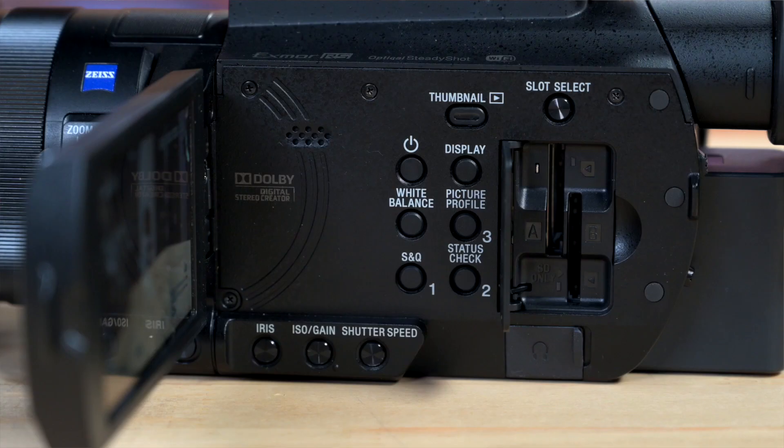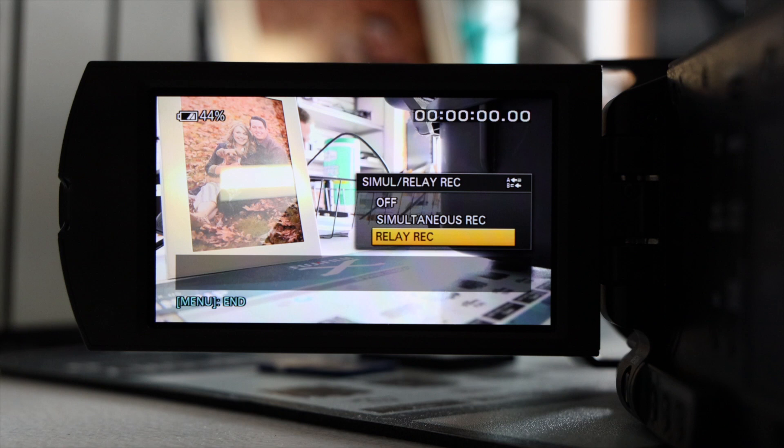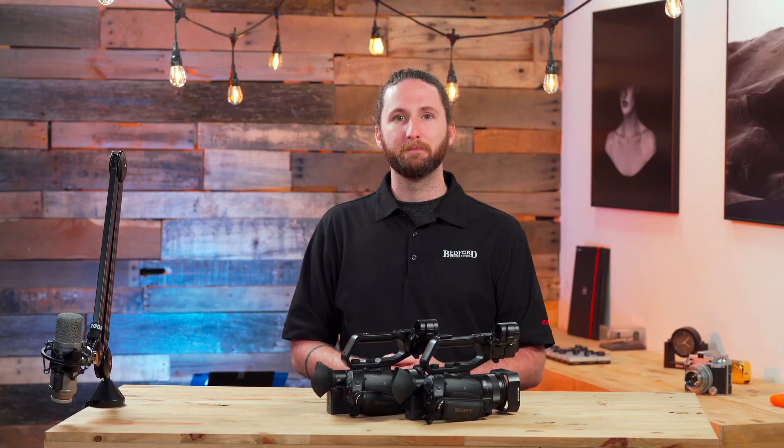Now when it comes to storing all of that media, each of these cameras features a dual SD card slot, which you can utilize in both overflow or redundancy. When you have the camera set to redundant, it records the same exact footage two times, one on each SD card slot. When you have overflow, it allows you to record all the way to the end of one card and then transfers over directly to the next card to fill it up.